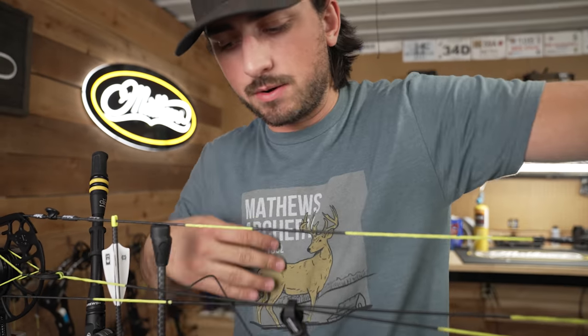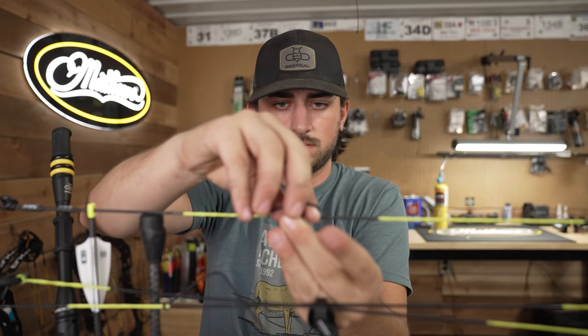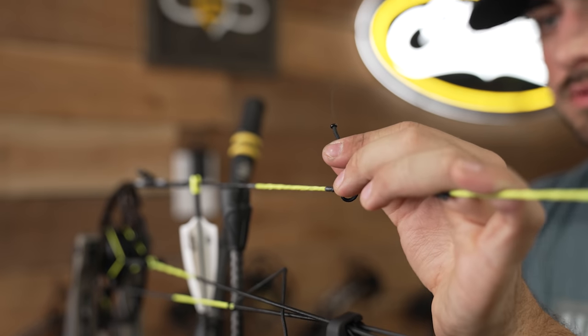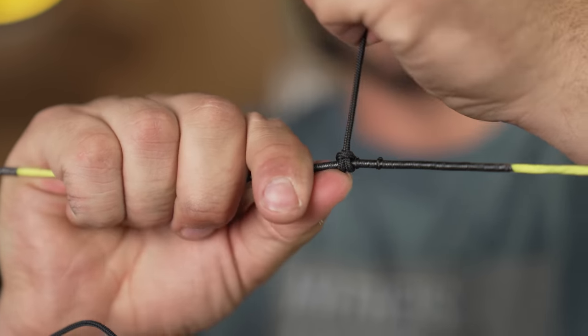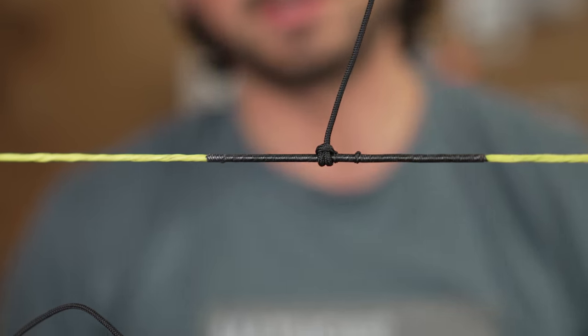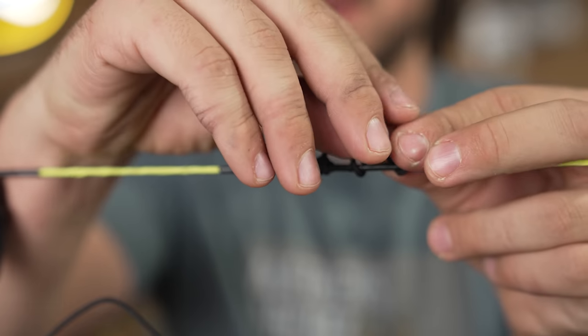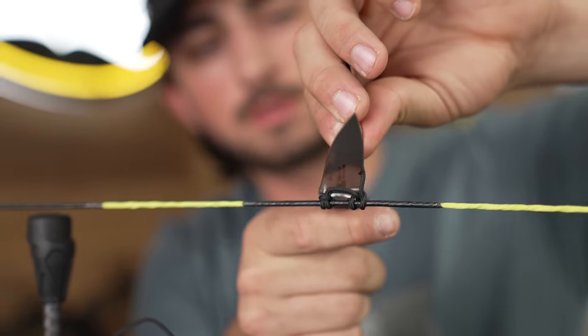Now we're going to take our D-loop material, cut off some, go over and under like that. We're going to fray one end and let it cool down for a second. Just hand-tighten it with that long tag end. You do the knot facing you towards the face of the bow. Then you do the top side the opposite way — the little burned end facing away. That allows you, when you twist your hand with a handheld release — it really doesn't matter too much if you have a trigger, but a handheld release helps with torque issues you potentially could have.